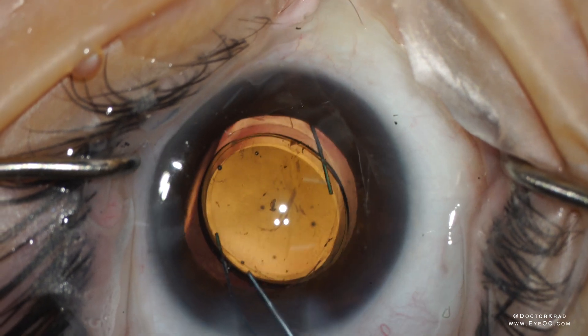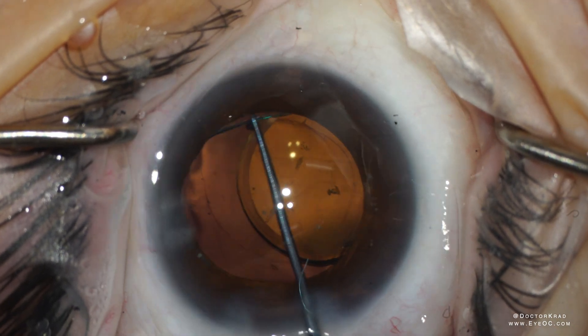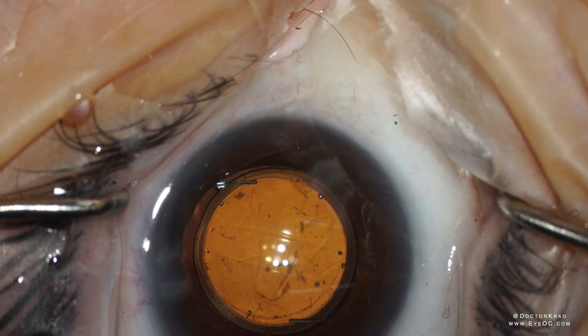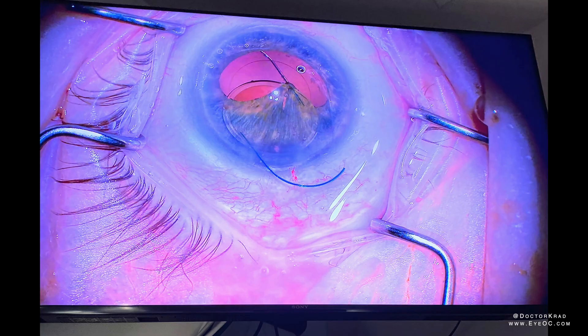I recorded all these insertions of LALs because something really bad happened to me in one of my cases — here it is. As you can see at 6 o'clock, there's an LPI. This is a shallow eye, and there was a lot of posterior pressure with iris tissue prolapsing through the injector, crowding the leading haptic. I didn't realize it, but the leading haptic pierced the peripupillary iris tissue.